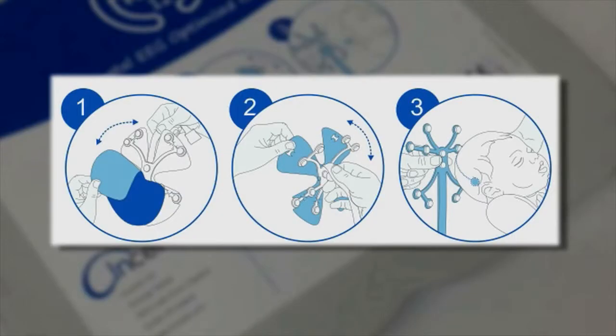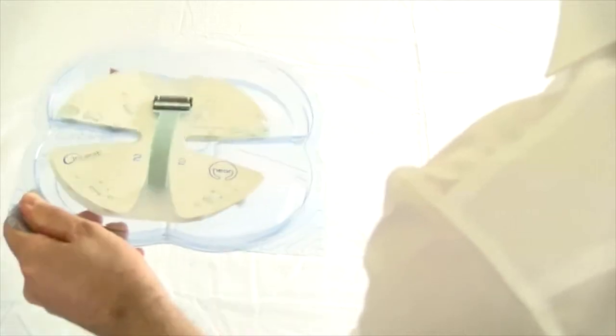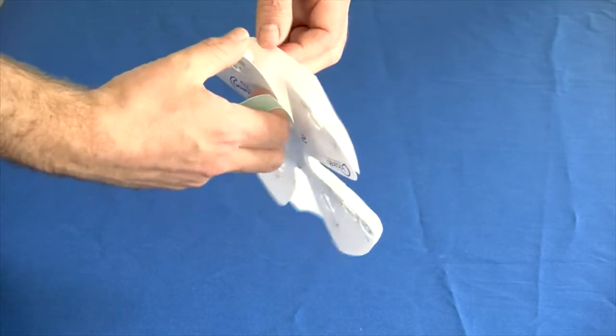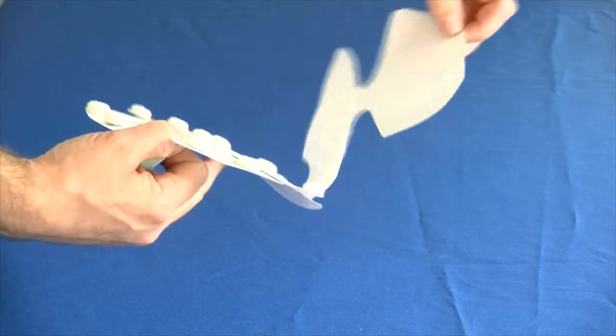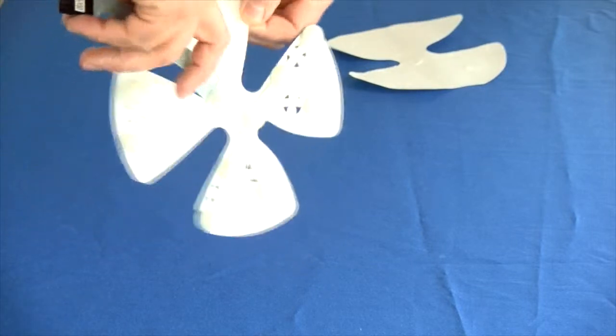Follow the three steps for application on the front of the device package. Once ready to apply, open the package and carefully remove the device, holding it by the tail. Remove the protective paper from the device, allowing each electrode to be exposed individually. Carefully remove the white mounting card from the back of the electrode array.